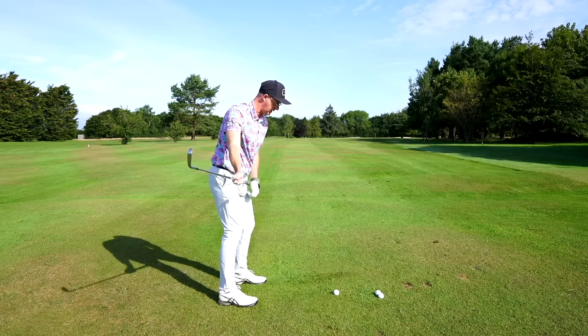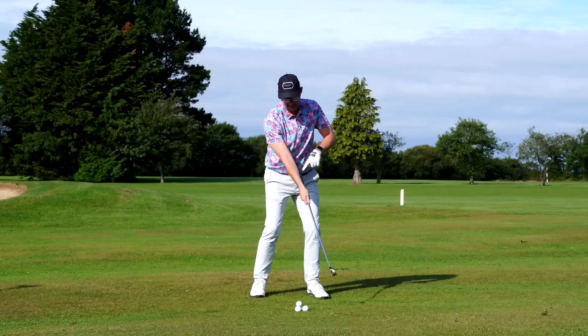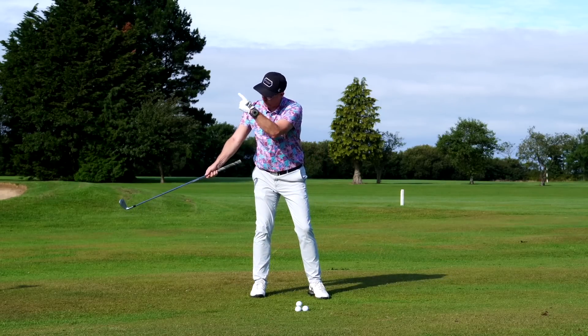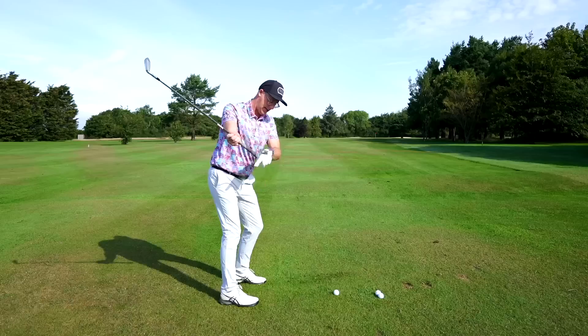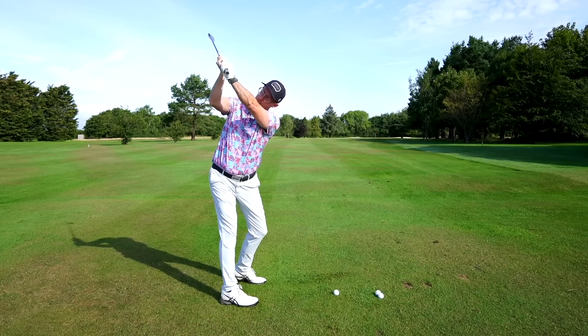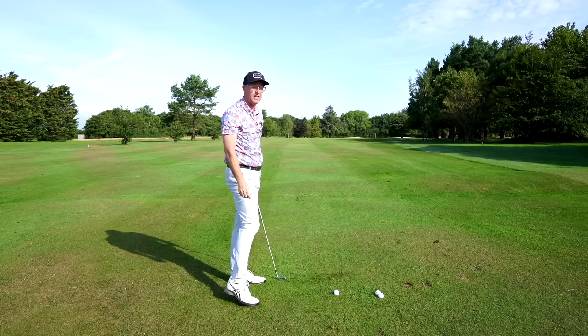Another way you can do it, if that feels quite difficult, is just use your lead hand to pull the handle back this way with your finger, and let that elbow open up with the shoulder getting back here. That way we're going to get more width and a much better chance of making a good downswing.